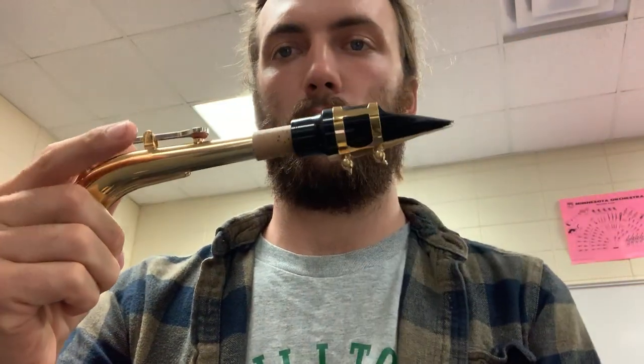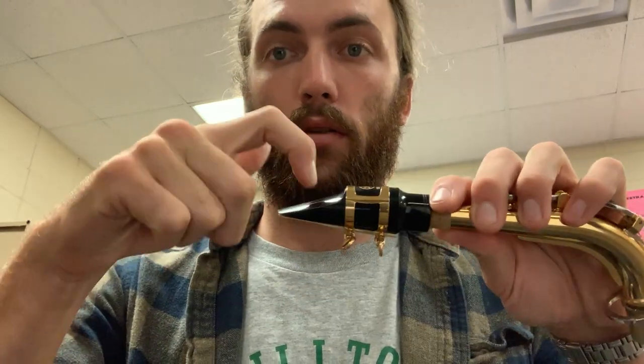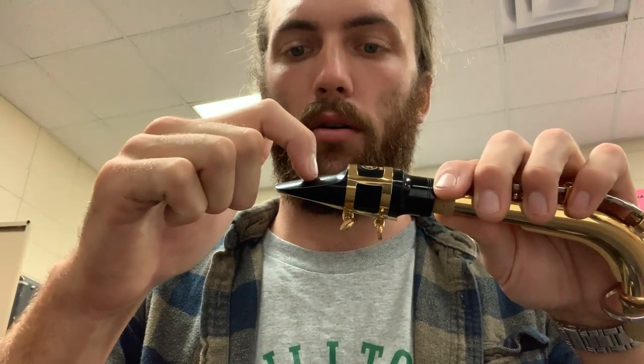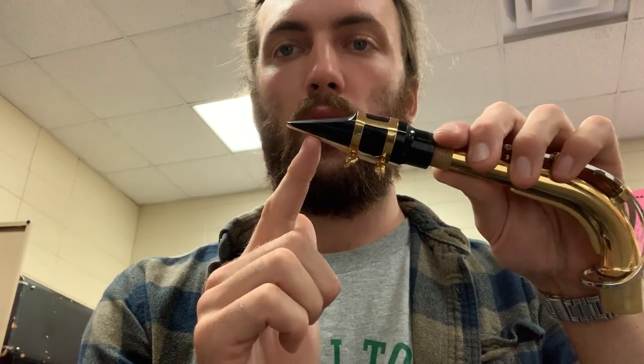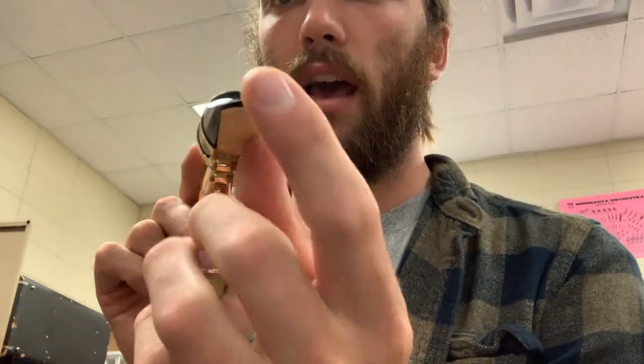To make a sound, put your bottom lip over your bottom teeth and your top teeth on top of the mouthpiece, about in the middle — not all the way up and not all the way down. Put it in about the middle, then blow through the gap between the reed and the mouthpiece.